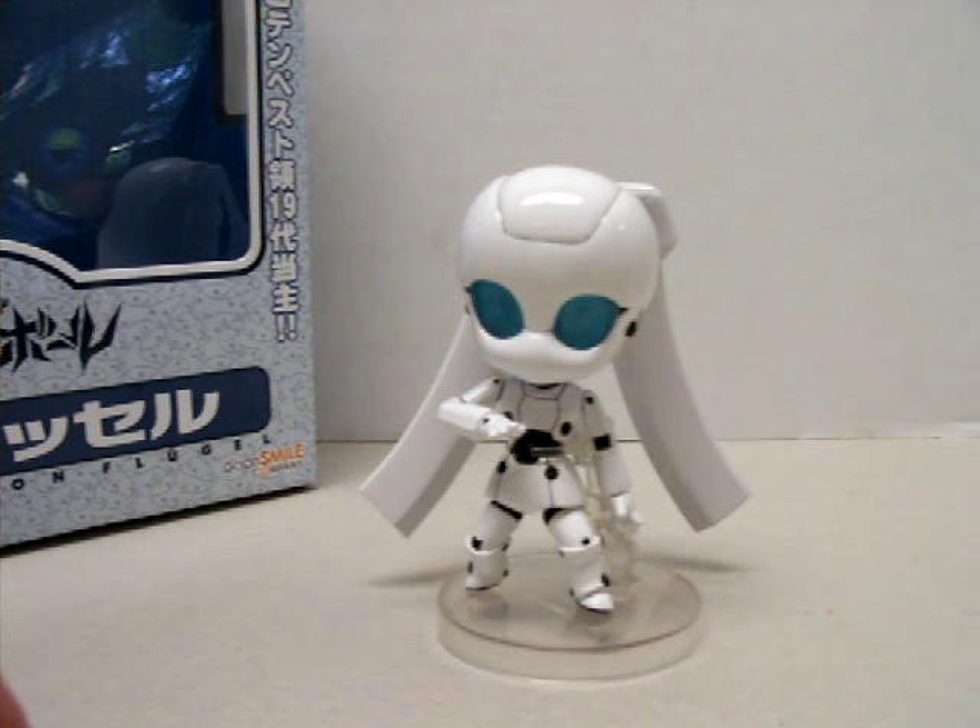She was wanting a Drossel figure for a while, and for some reason these have just skyrocketed in the last year. The Soul Chocokin one is pushing $200 now. The Figma from Max Factory is $120 to $150, and this one was made by Good Smile Company and retails for $50.